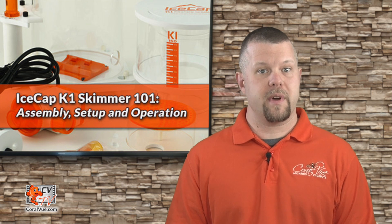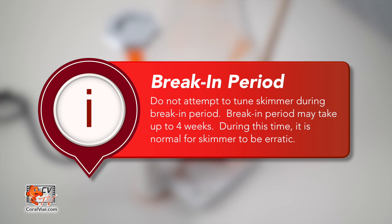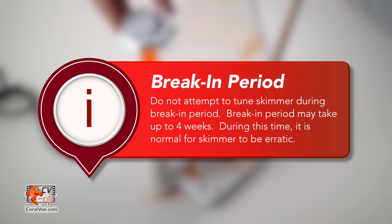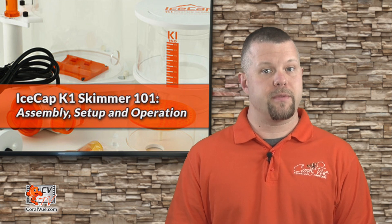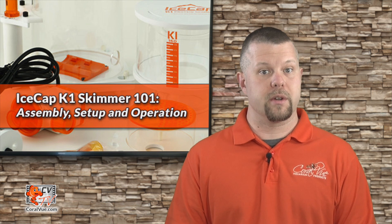The more closed the output valve becomes, the wetter the waste collection will become. Warning: do not attempt to dial in the protein skimmer any sooner than two weeks. You must allow the skimmer to break in prior to tuning it. It is common for a skimmer not to fully break in for four weeks. During this time, the skimmer's performance can be unpredictable. We suggest that you remove the pump every four to six months to be cleaned and inspect the impeller for wear or damage.